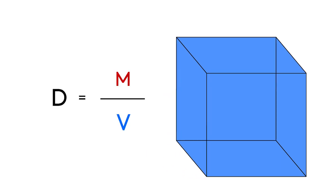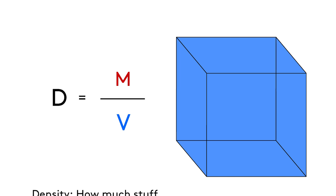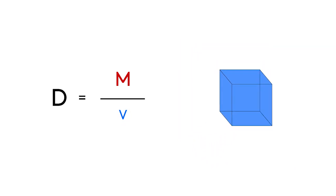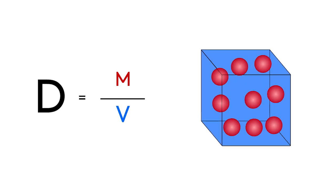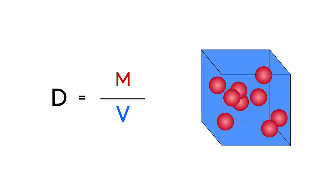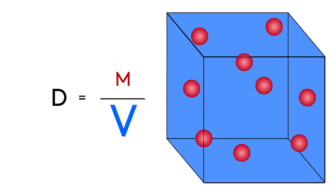Let's think about density again: density equals mass over volume, which means the amount of stuff in a certain amount of space. If we start with a small volume and a medium amount of mass, that cube has a high density with matter packed tightly together. Keeping the mass the same, if we increase our volume, density decreases and the matter is less tightly packed. Increasing the volume even more, our cube now has a really low density.